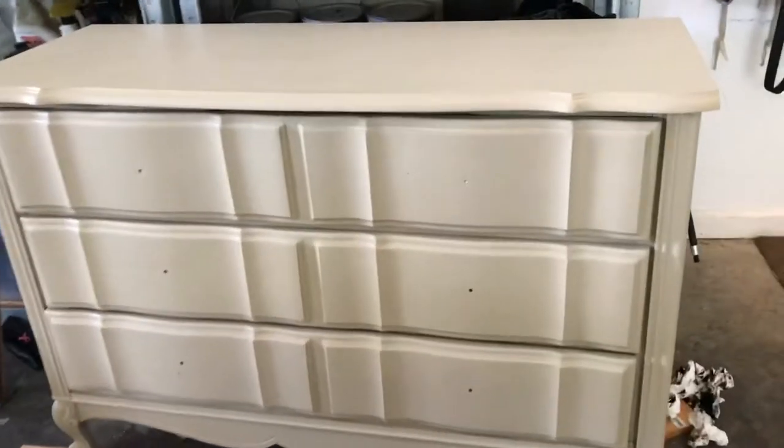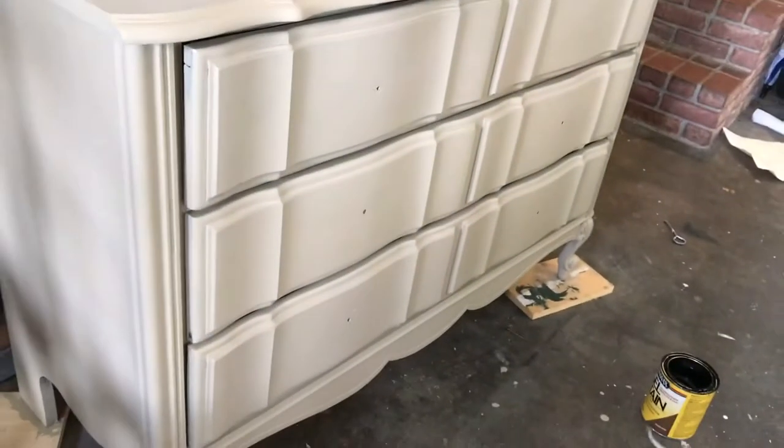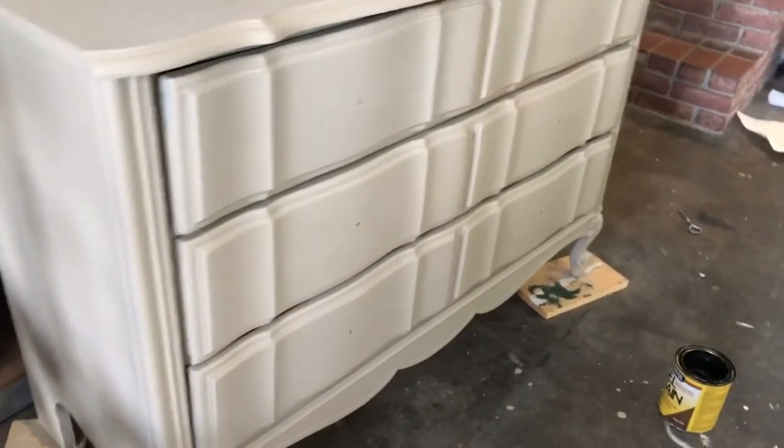Here it is with one coat of primer and one coat of paint. It's not a perfect finish, but since I'm doing this rustic wood look, I don't care too much.